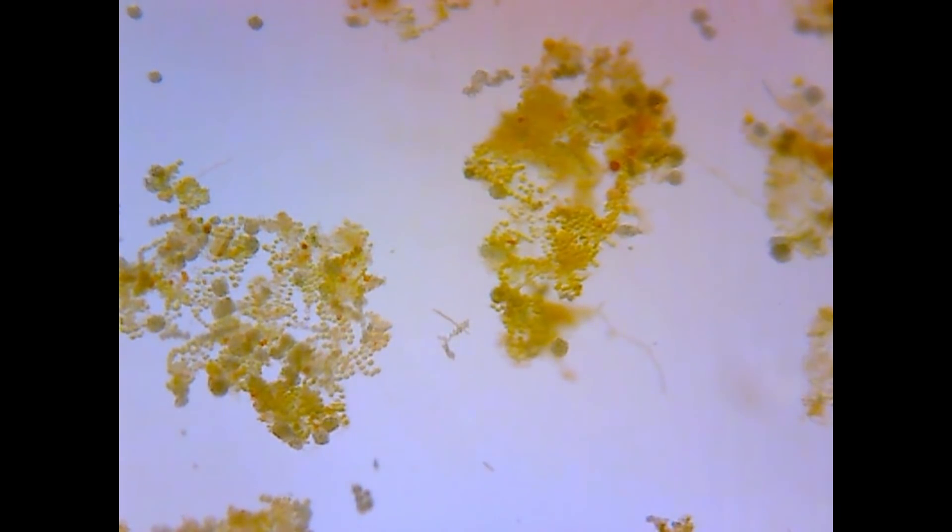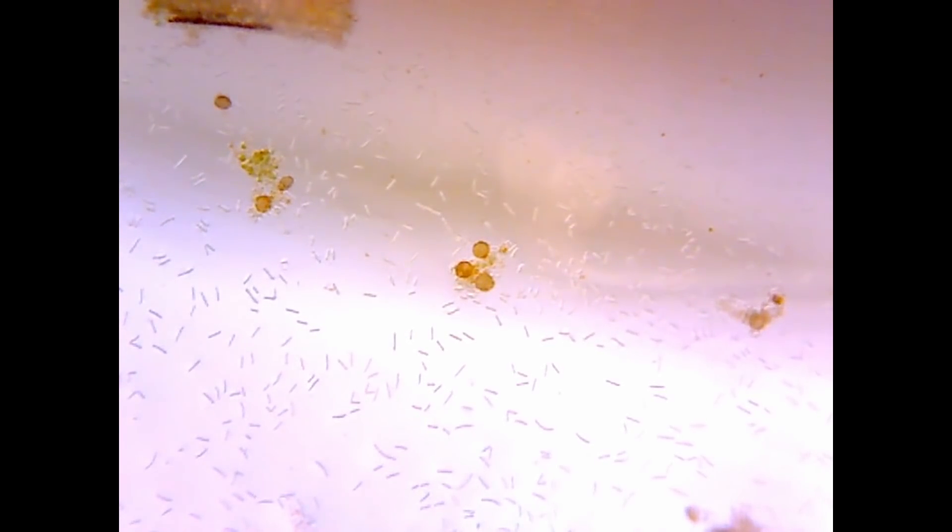The microscope has a tiny field of view and very shallow depth of field, so in spite of seeing the occasional glimpse of moving things in there, it's nearly impossible to actively hunt them down. The slightest nudge of the equipment knocks it out of focus, so really the only thing I can do is set it up and wait patiently in the hope that something will wander through the scene. And in the several hours I spent doing that, here's what I saw.